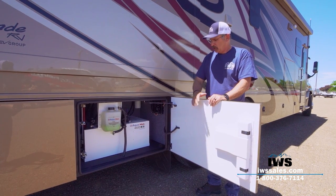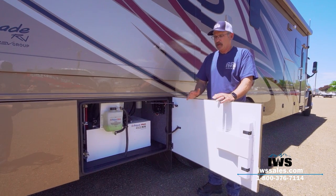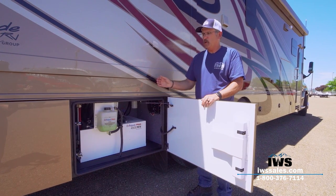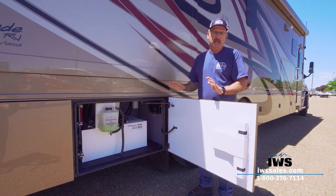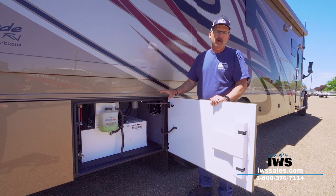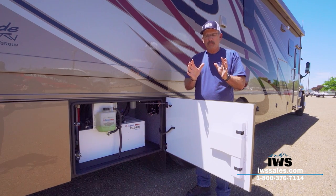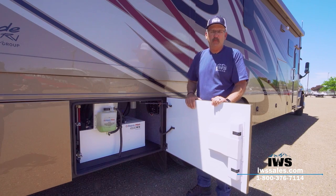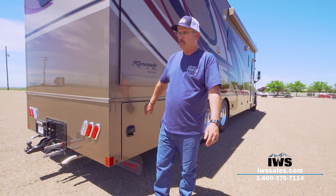The Aqua Hot is a relatively expensive option — right around $10,000 — and it really depends on where the coach is going. This coach is designed with spray foam insulation for very cold areas, so we installed the Aqua Hot. When we get to the other side I'll be able to show you how we've used Aqua Hot radiator heaters inside the water compartments to help keep them warm in winter.